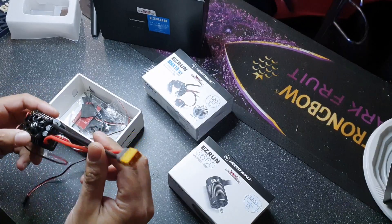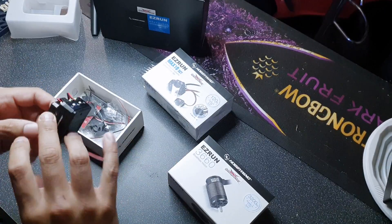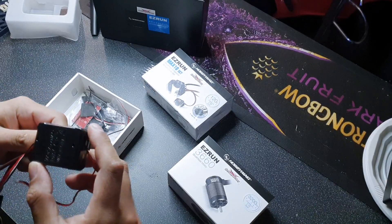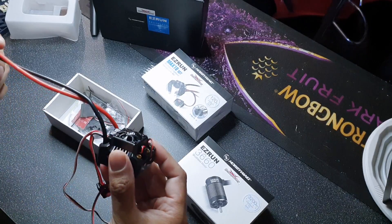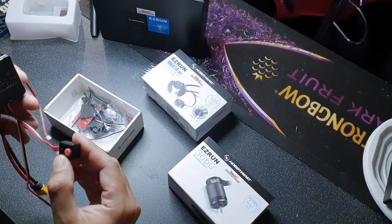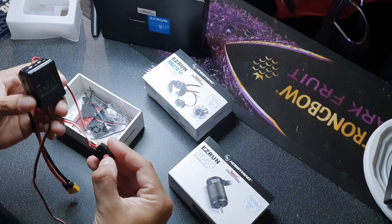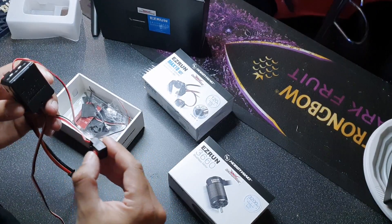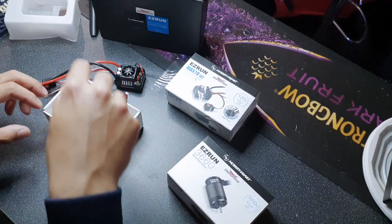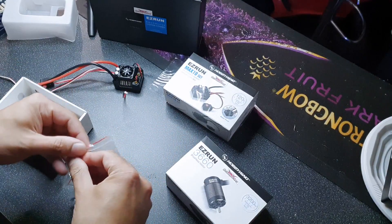I've got to be honest, this does feel high quality. I've never had a Hobbywing system before, so this feels really really nice. I do like the fact that the power switch feels good as well — it feels sturdy. Let's set that down for a moment. You do get a little bag of accessories with this, let's take a look and see what's in there.